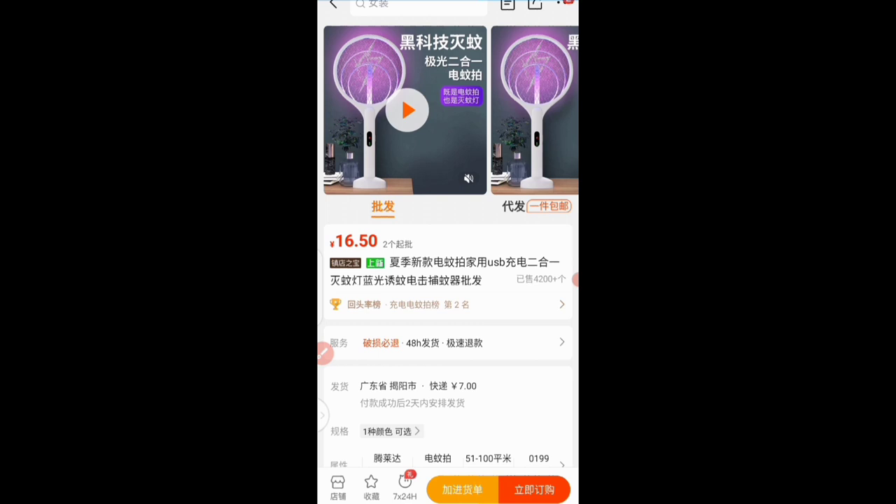Here I am on the 1688 app, as you can see from my screen. I want to go ahead and order this product — it's an electric mosquito killer bat. This is a hot in-demand product right now. We're already in the rainy season, and during the rainy season mosquito levels are high because we have stagnant water all around, so this is a hot product this season.